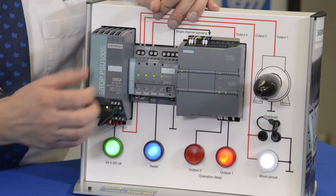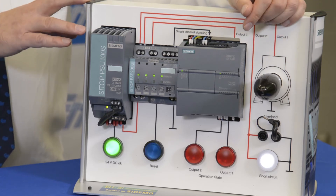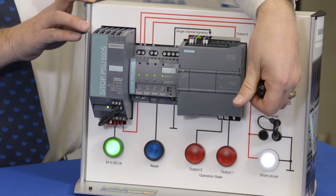If I were to turn on load number one, you'll see that this motor is spinning. A spinning motor is ideal in production — you want to make parts. But what happens if I have a locked rotor condition where the motor goes into overload?